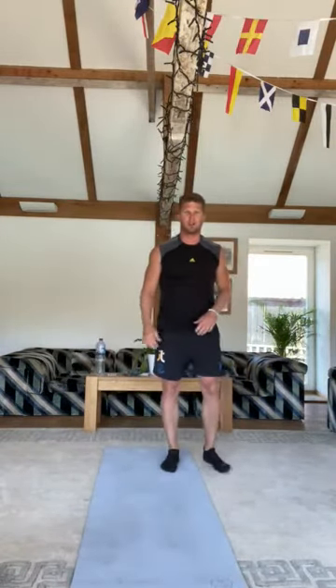Exercise four — a bit more active — we're going to do the 90-degree squat jump. Start on your mat or wherever you are in your room, squat down, jump to 90 degrees, back to the front, back to the side, then back to the front again, and just keep going around for 30 seconds. That's exercise four.